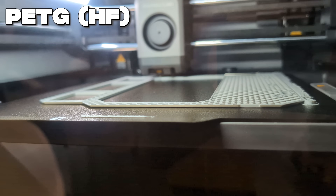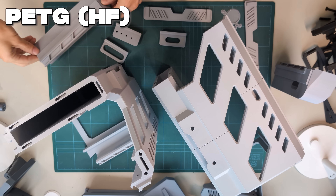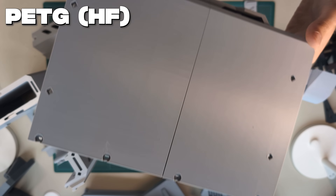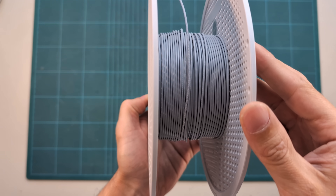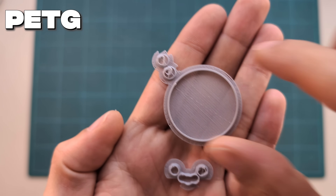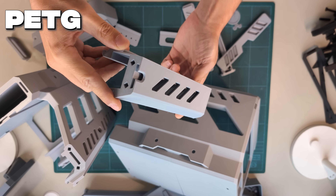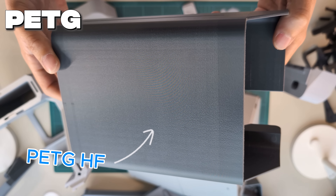Next up was PETG. First I used the high flow PETG from Bambu Lab to print some larger parts and they came out great — very consistent layer stacking, nice surfaces and a perfect first layer. But the speed seems set a little too high; on one part you can see a few messy spots that would have turned out better at a slower speed. When I ran out of high flow PETG and printed with normal PETG from Polymaker, the too-high speed became even more apparent and I had to stop the print. Lowering the speed just a little made the results look very good.